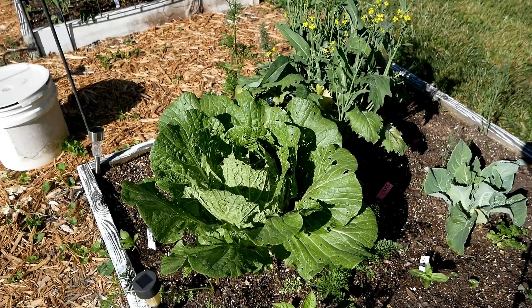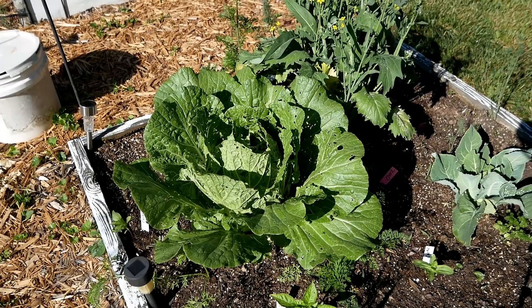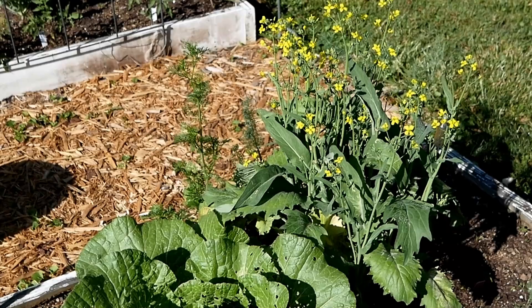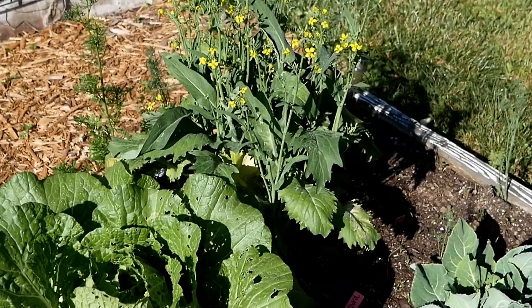In here I have my cabbage, which is almost ready for harvest. There's some insect damage on the outside leaves, but usually the inside head is fine. I feed those outside leaves to my chickens — they love the Chinese cabbage. The rapini in the back is flowering and the stalks are getting tough, so I stopped harvesting. It was the first thing I harvested out of the spring garden and it was wonderful; I'll definitely grow it again.